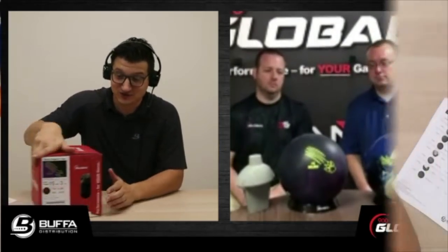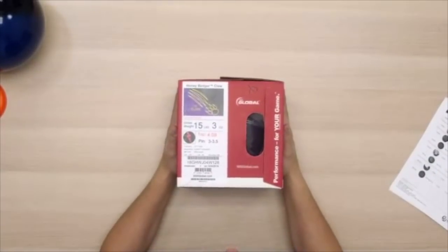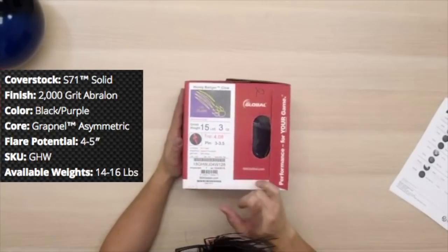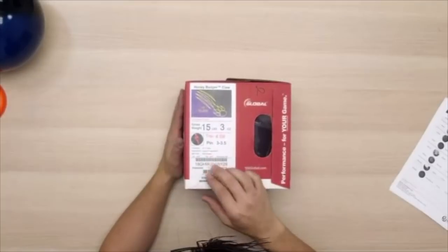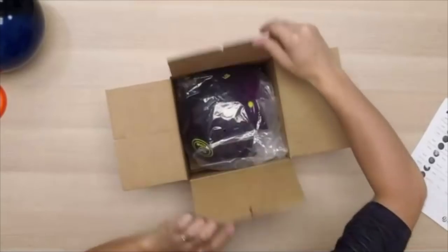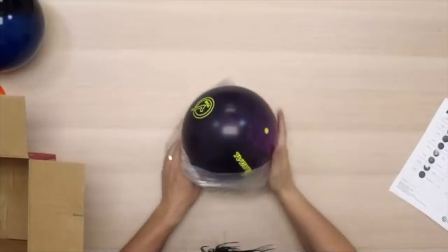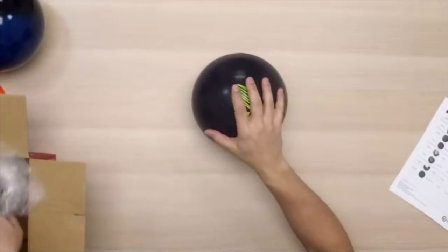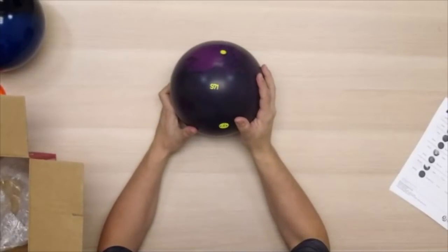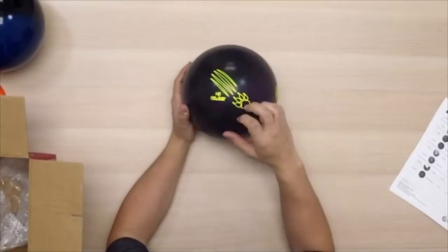In addition to the popular Badger line, we have the Honey Badger Claw. It's got the same S71 cover but in a solid version, also 2000 Aperlon, and it's the same asymmetrical core as found in the Honey Badger. Nice purple and black combination with a little bit more black in it. It's an asymmetrical ball, so we've got the mass bias indicated on it and the beautiful claw marks.